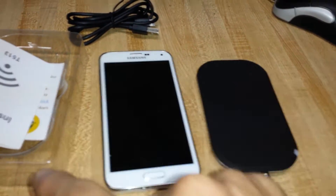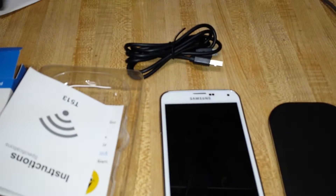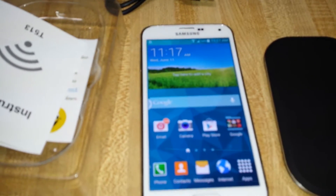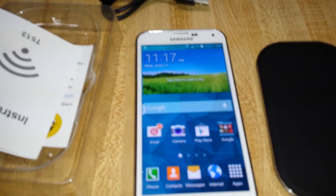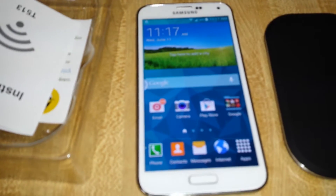You also get a receiver. It's already in my phone but I'll show you afterwards. Let me just show you basically how this works. For me to get a full charge from 20% to 100%, I put it on last night and it probably took about 4 hours. So it takes a little bit longer to charge wirelessly as opposed to doing it manually.